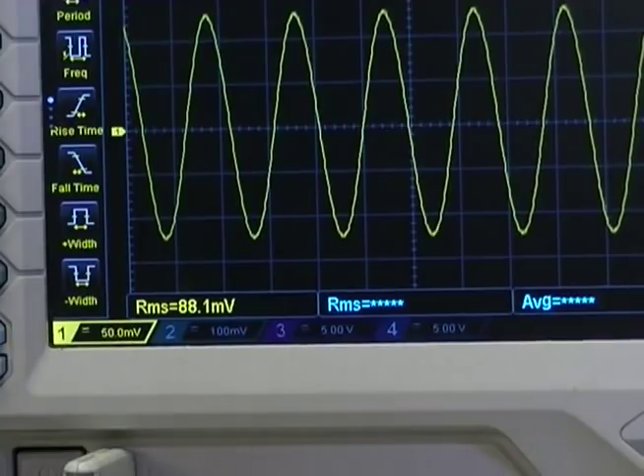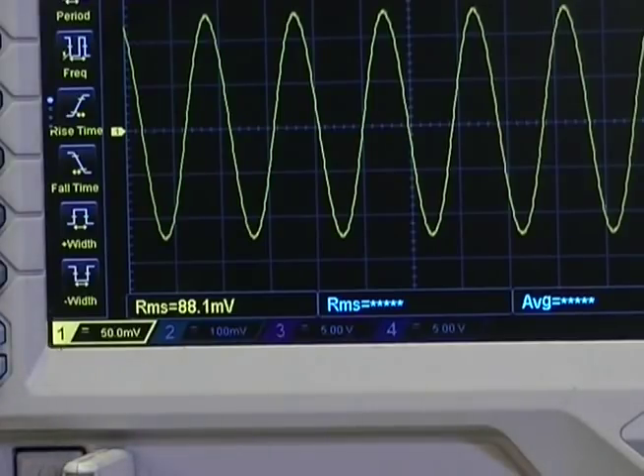So we go to our ohms calculator here, and we'll set it to milliamps. We have 0.6 ohms, our voltage across it is millivolts as well — 88 millivolts — calculate — and apparently we have 146 milliamps flowing through that circuit.